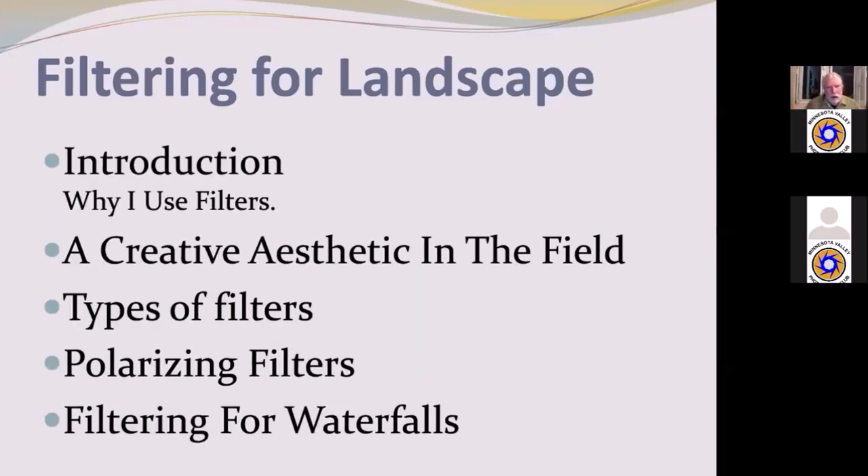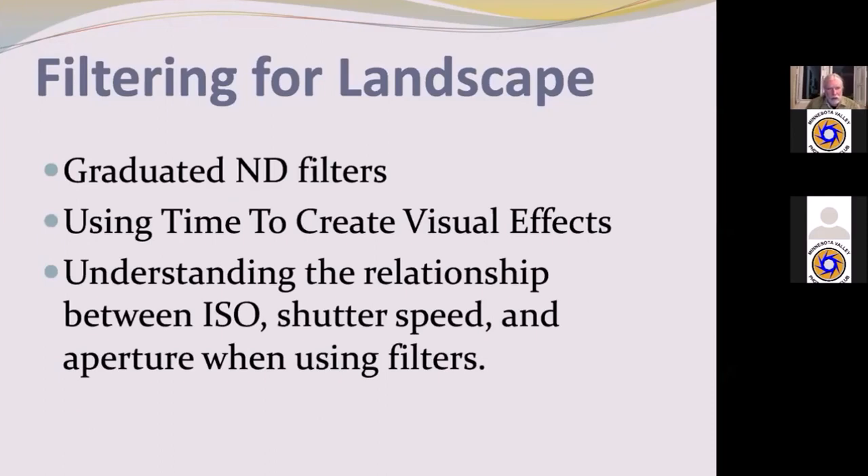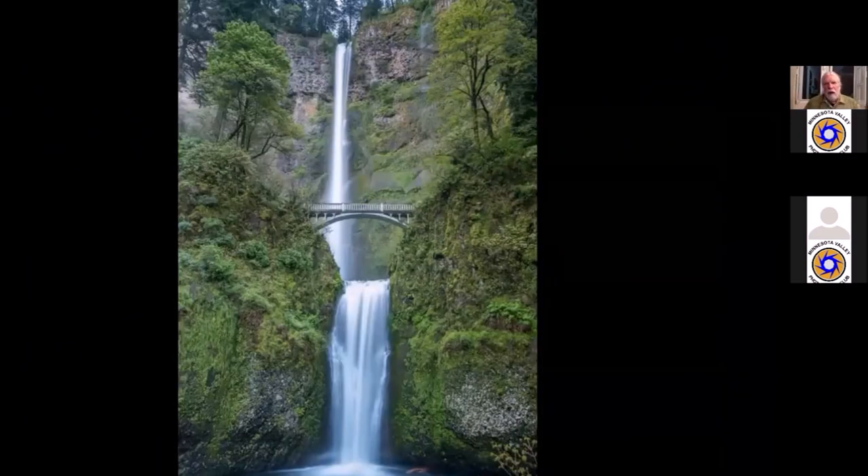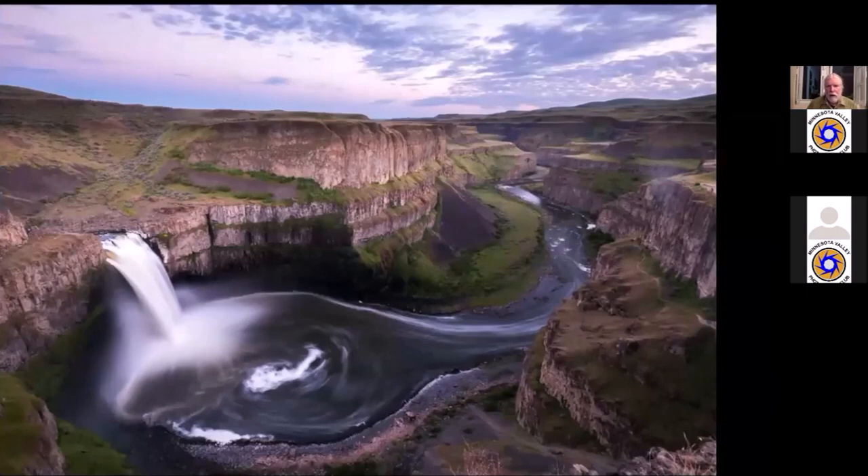I'm going to be doing a talk about a creative aesthetic in the field, which is one of the reasons why I use filters. I'll be talking specifically about the polarizing filter and filtering for waterfalls, graduated neutral density filters, using time to create visual effects, and understanding the relationship between ISO, shutter speed, and aperture when using filters.